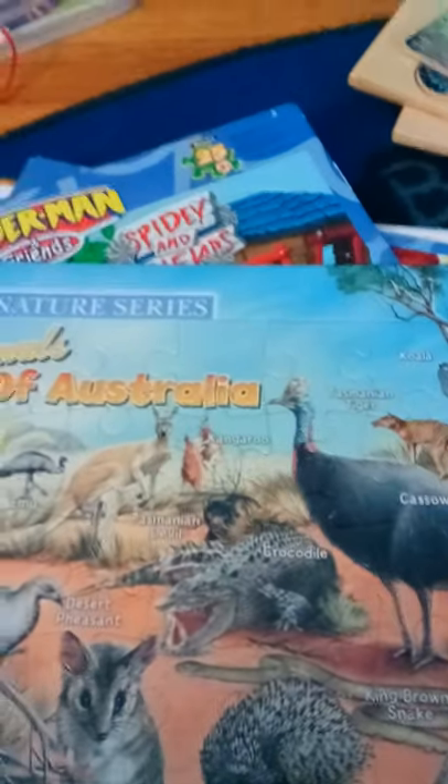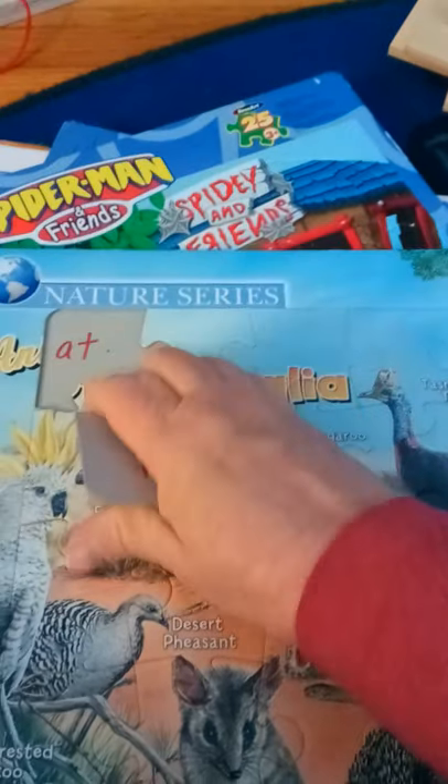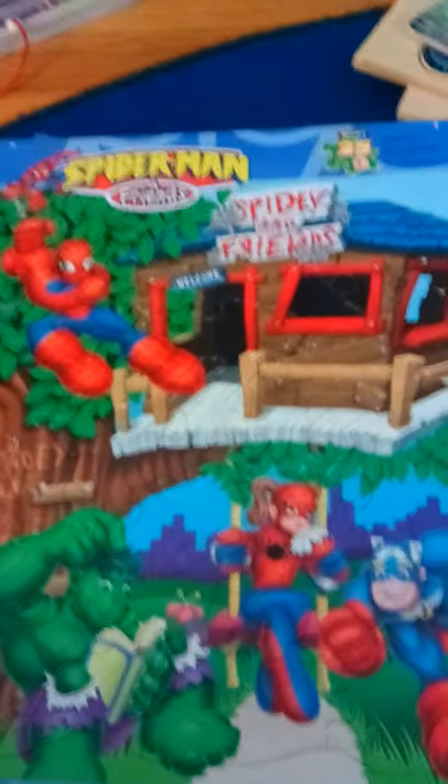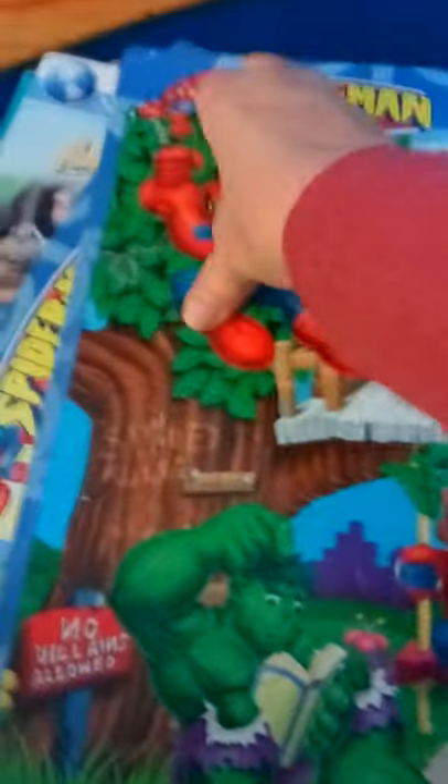Then we have Animals of Australia. Same thing — they have the words out here telling you what they are: a wallaby, a cassowary, a crocodile, things like that. Under them I have sight words — 'at' and 'at' — so they can match them all back into the right spaces. This one is just for fun — Spiderman and Friends — but again, hidden under the pieces are math problems: zero plus two equals two, and the math piece matches. So not only are they having fun, but they're learning to match pieces together and learning math problems without even realizing it.